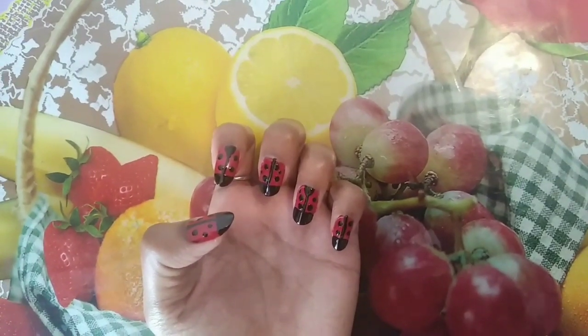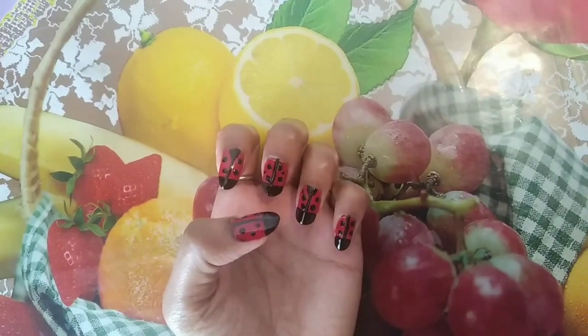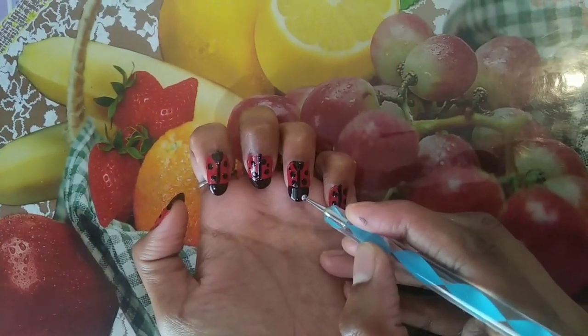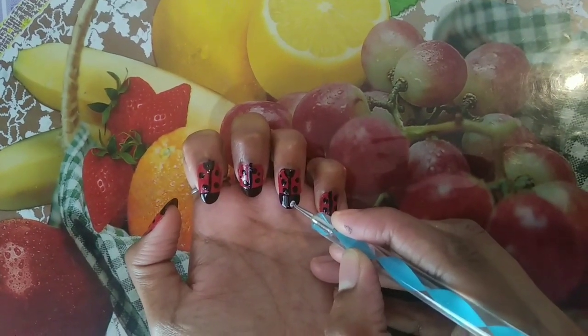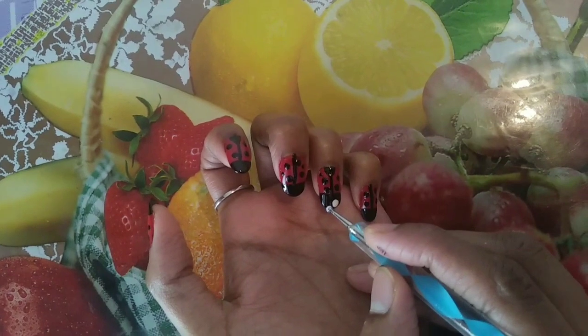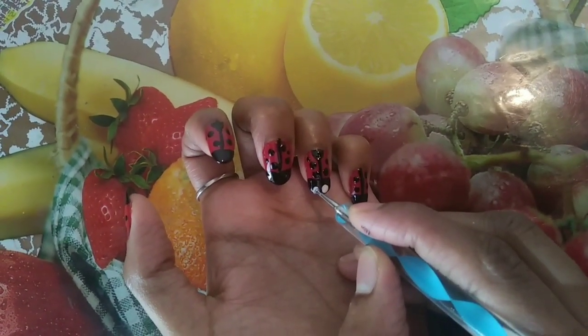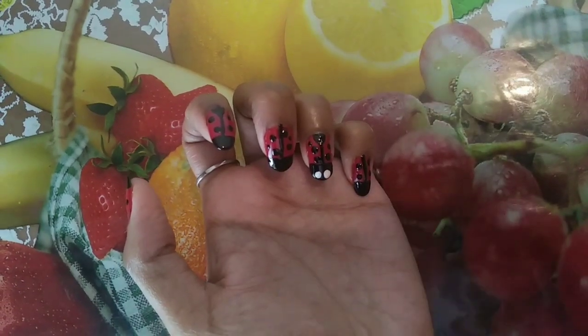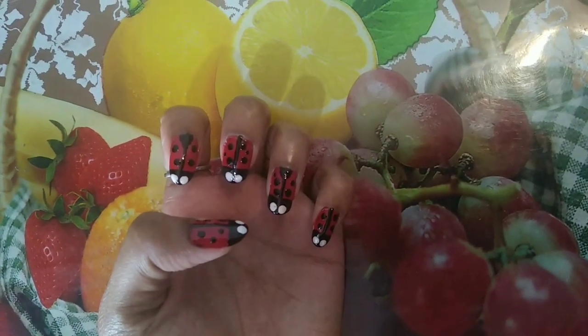Now we put a dot on 5 fingers. Now it's dry. We put a dot with white nail polish, and we put a dot with black nail polish. We put a dot on 1 finger with 2 dots. Now we put a dot on 5 fingers with 5 dots.